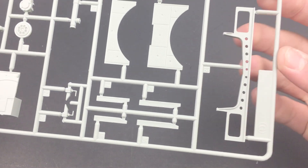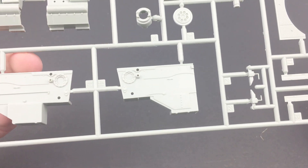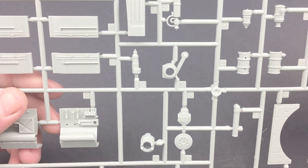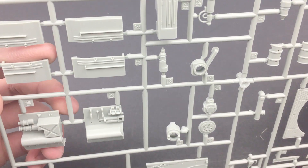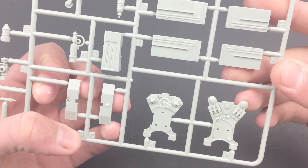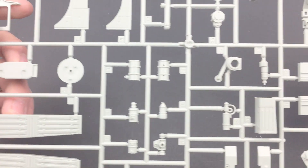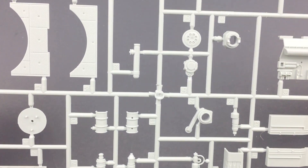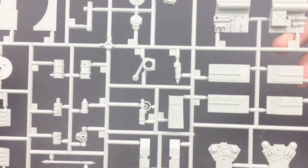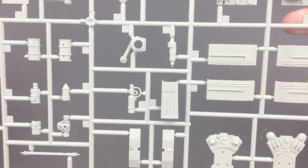Next we have sprue G, which has parts to the fighting compartment and braces — that's part of the engine compartment. Above it, we have parts to the actual engine, which aren't super detailed but should be fine. Those are ammo cases. We also have more engine parts, radiator tops, and bits and pieces to the transmission. It's a pretty basic one with a lot of structural components, but the engine should be nice and we'll see how that goes together later.